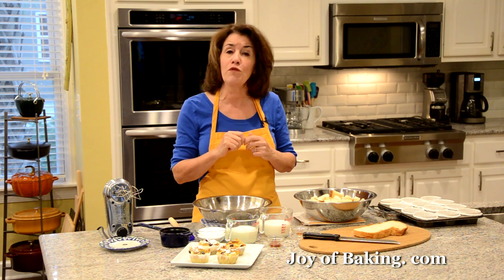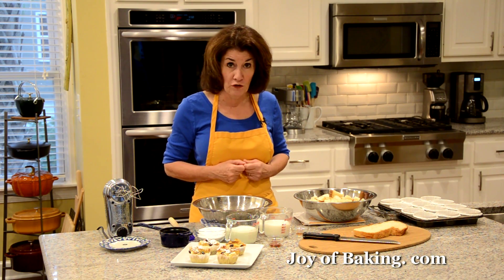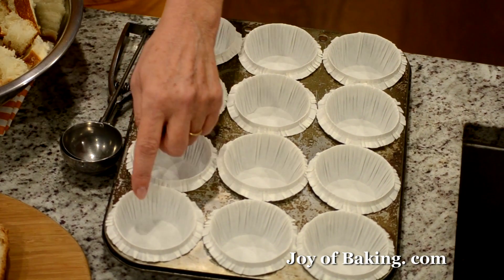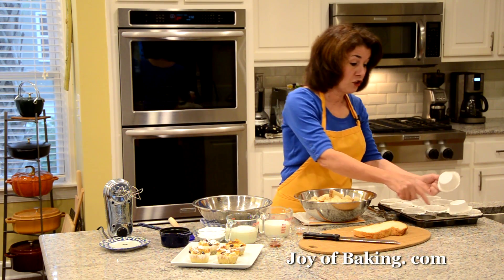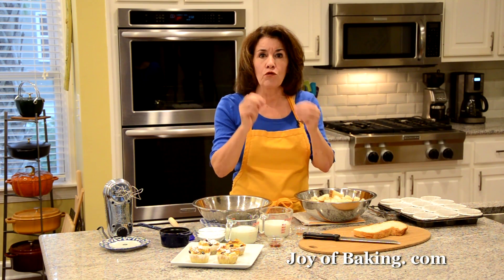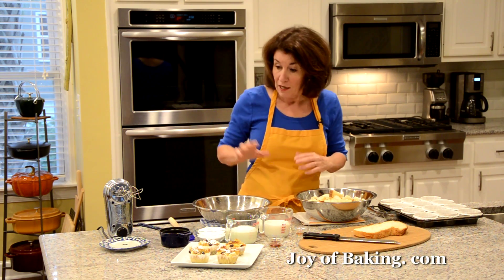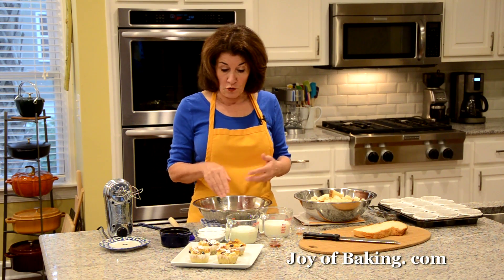The first thing you need to do is preheat your oven to 325 degrees Fahrenheit, which is 165 degrees Celsius. Then you will need a 12-cup muffin pan. I've lined mine with paper liners — you could instead just butter or spray the muffin cups with a nonstick spray, but make sure to really grease the muffin cups because you don't want the bread to stick.